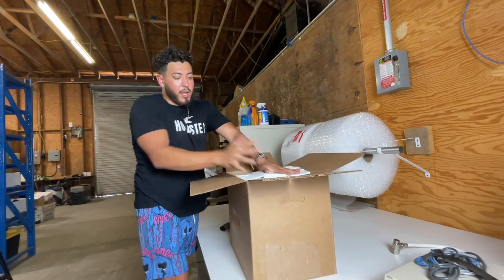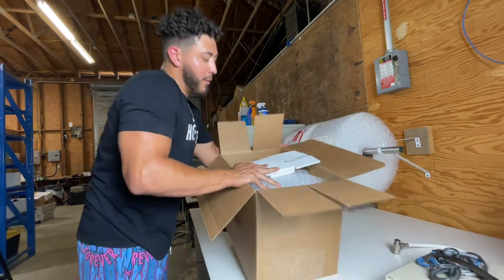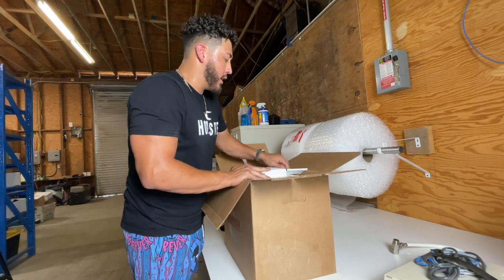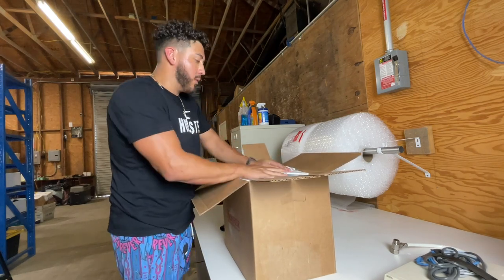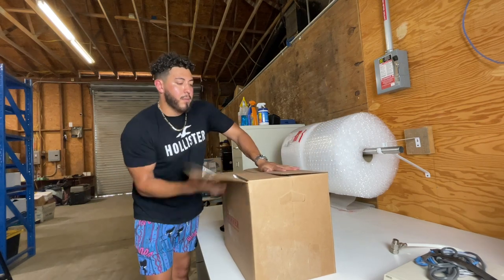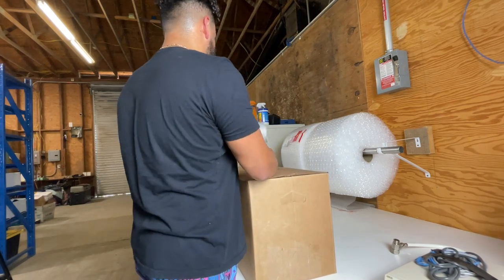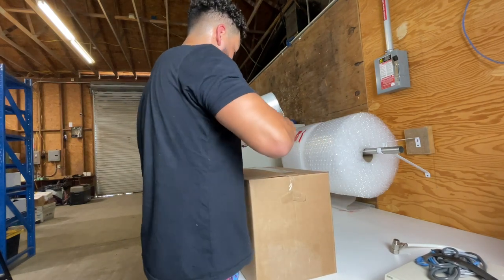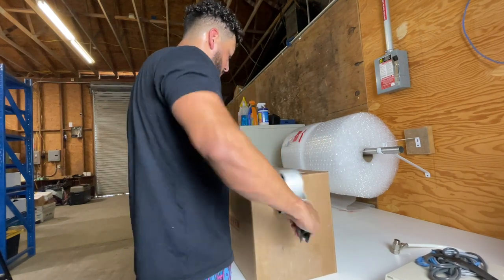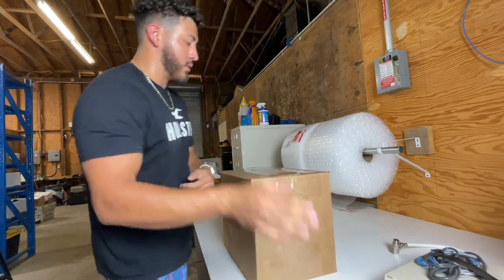I just kind of shove it in here and make sure it's tight. It's a little more scrunched up, but it's going to create a good structure for it. Now I close it up and we close it up tight. This is all done, so now we just move this out of the way.